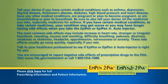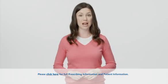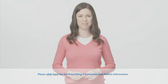You are encouraged to report negative side effects of prescription drugs to the FDA. Visit www.fda.gov/MedWatch or call 1-800-FDA-1088. For more information about EpiPen and to sign up for expiration date reminders, visit EpiPen.com.